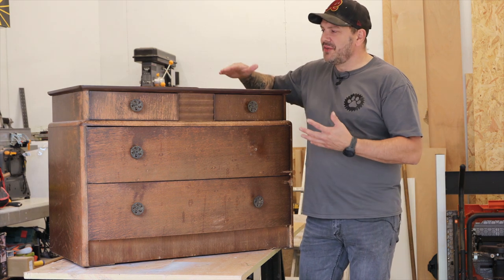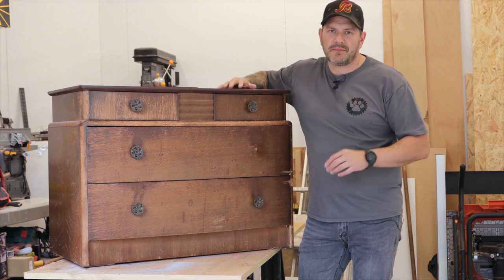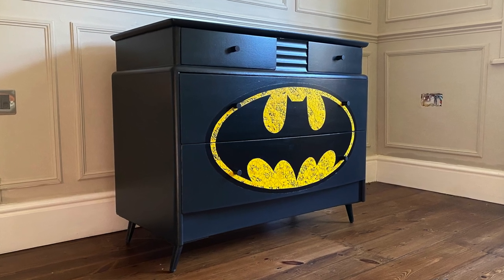I love old bits of furniture, but this old thing's seen better days. I picked it up on Facebook Marketplace for about 20 quid. So instead of keeping it as it is, I'm gonna turn it into this — a freaking awesome Batman set of drawers.